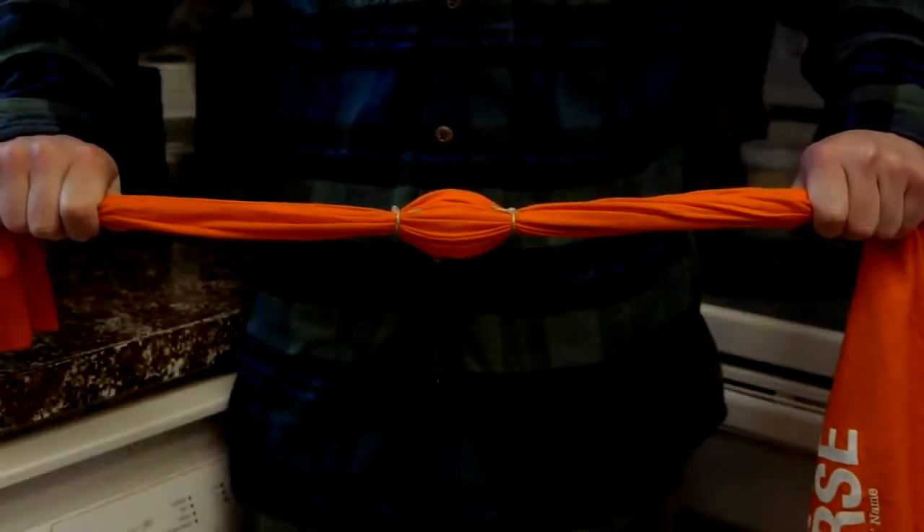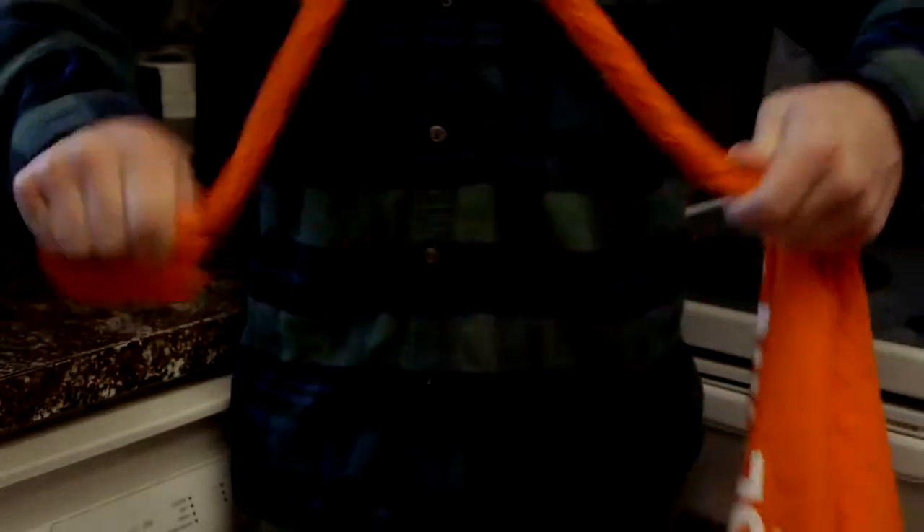Now all that must be done is to take the sleeve in both hands with the egg in the center, then wind the sleeve by spinning it several times. As soon as the sleeve is wound, both ends are pulled tightly, spinning the egg very rapidly as it unwinds. This should be done about a dozen times for each egg.